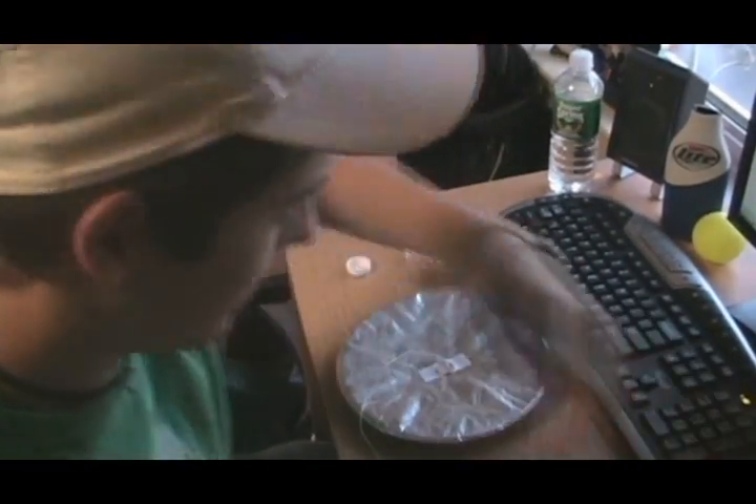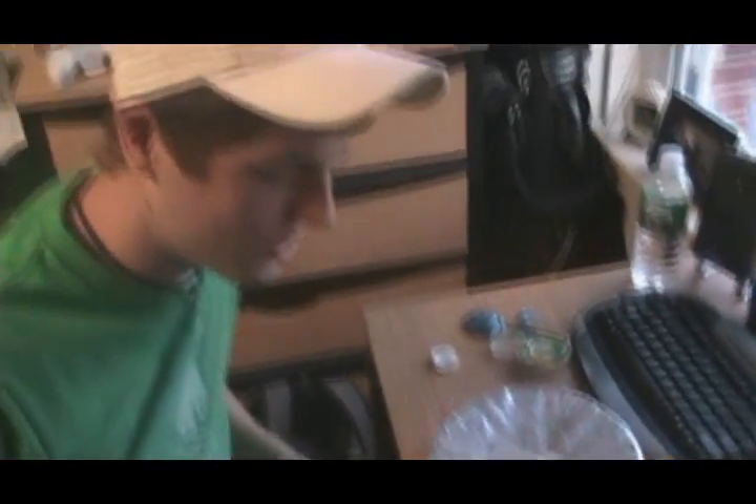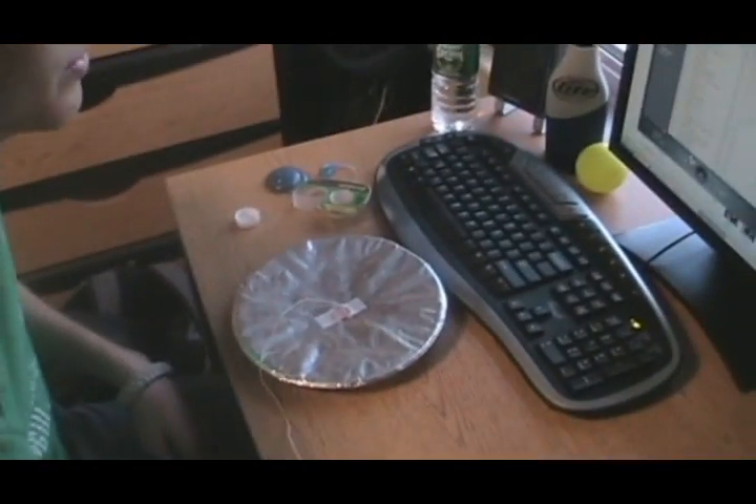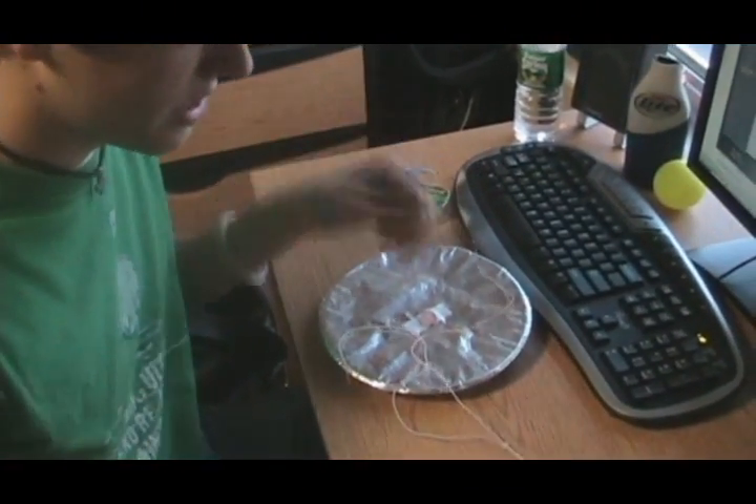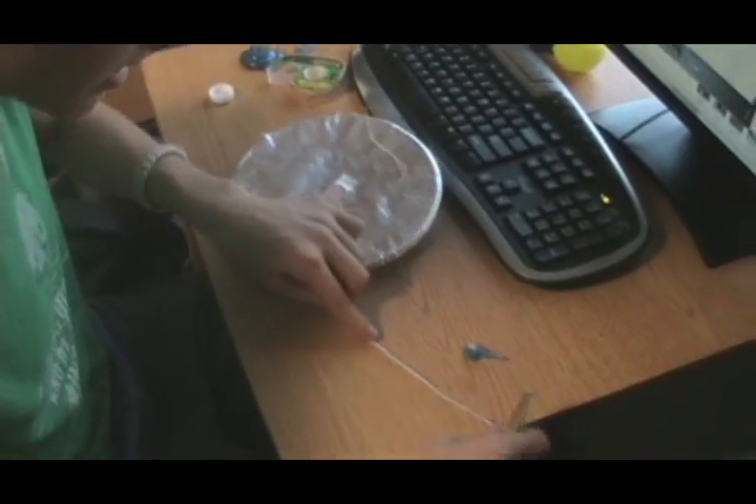So we're going to try it a different way. It works through the speakers, plug it in — nothing. These both did work when we tried them in our own ears before we cut them, so we don't know what's going on. We did one speaker, so now we're going to cut down where they're both combined and try to use that, see if it's any different.